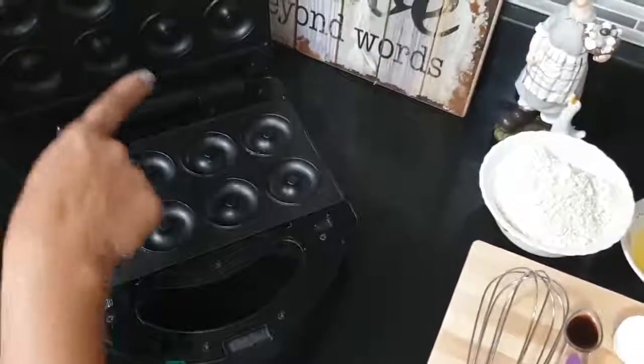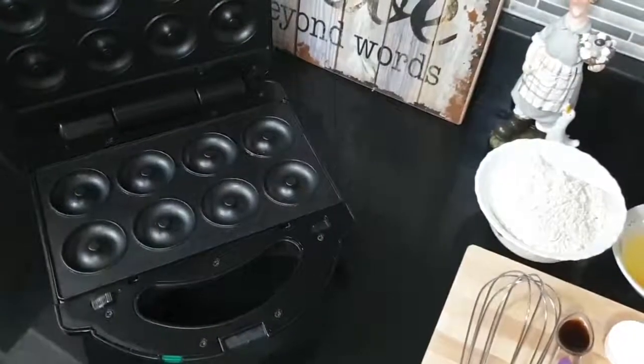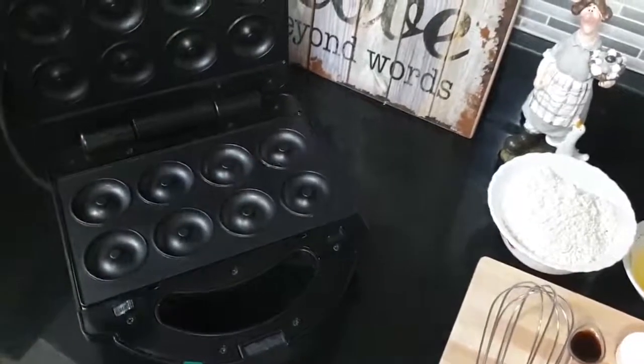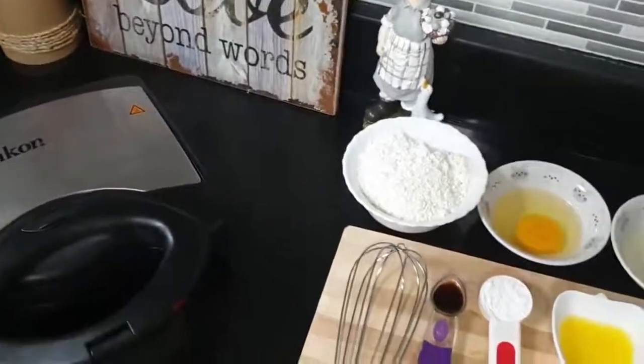This is the electric doughnut maker that I am going to use today. I have buttered it a little. Now switch on your doughnut maker to warm up.